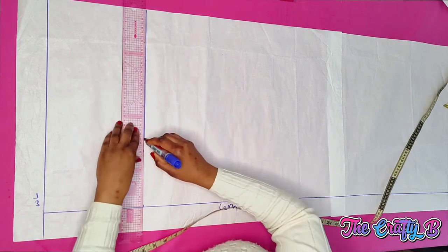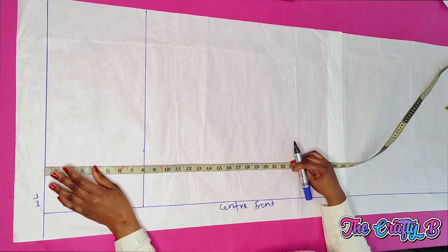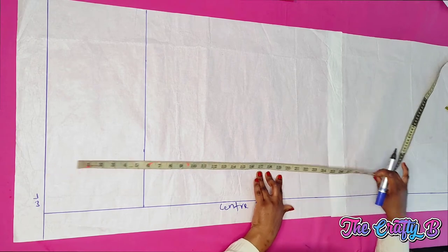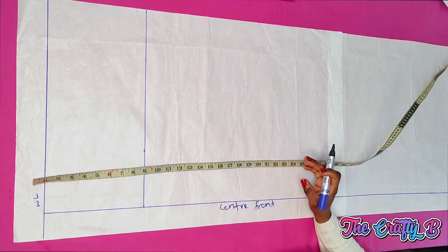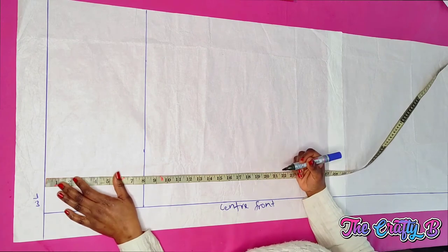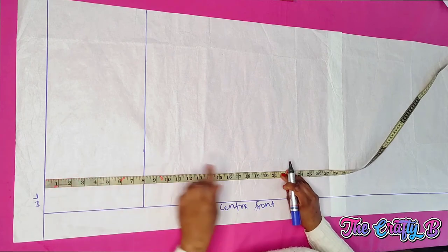I cut it with a straight line. Now from my waist to my knee is 22 inches, but I don't like marking exactly 22 inches because when you sew the skirt you won't be able to move freely due to tightness around the knee area. So I'm minusing two inches from the 22 inches, making my waist-to-knee measurement 20 inches.